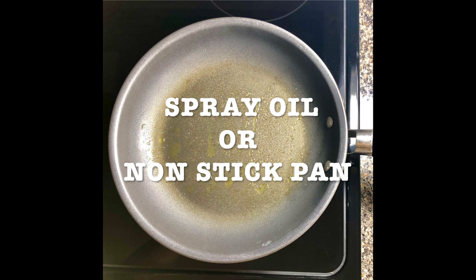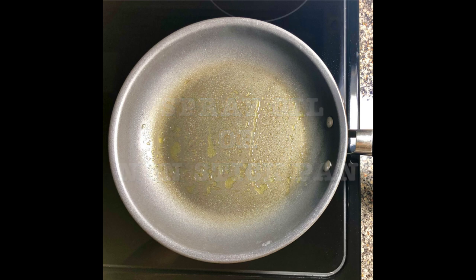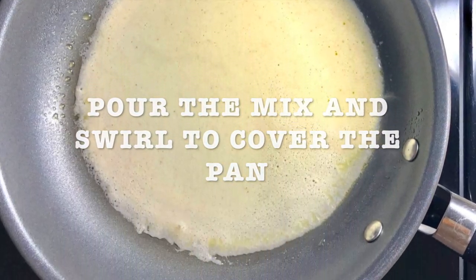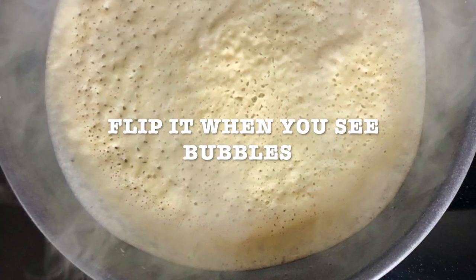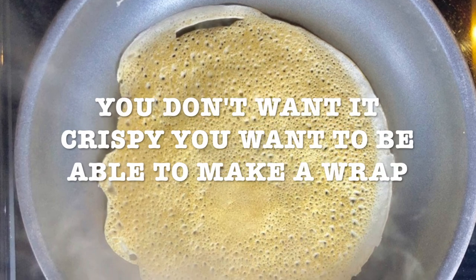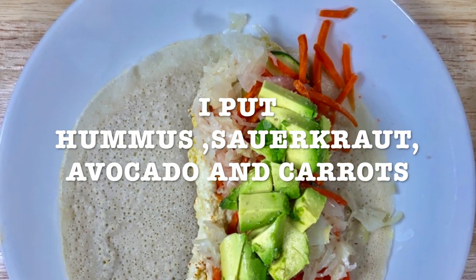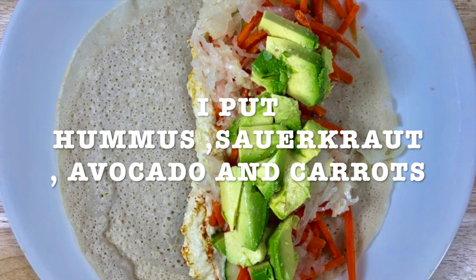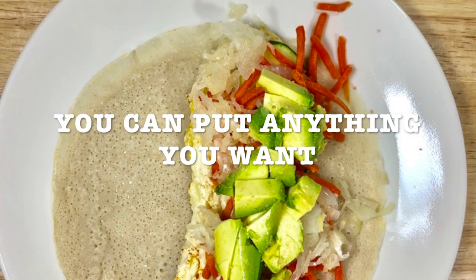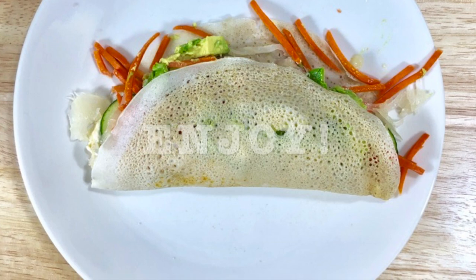Spray oil or make it on a non-stick pan — that's up to you. Set it for medium-low; you don't want it very high. Pour the mix and swirl to cover the whole pan. When you see the bubbles, just flip it over. You don't want it very crispy because you want it to be able to fold. I put hummus, sauerkraut, avocado, and carrots — that's what I had in my refrigerator. But you can put anything you want. The sky is your limit. Enjoy!